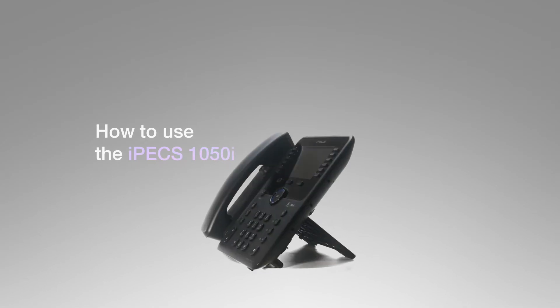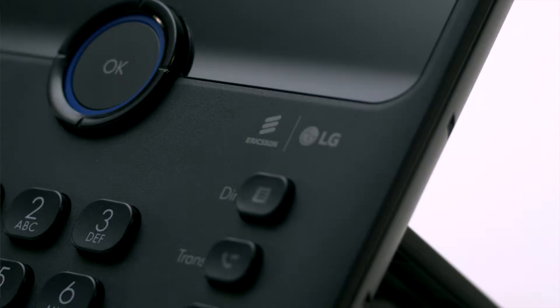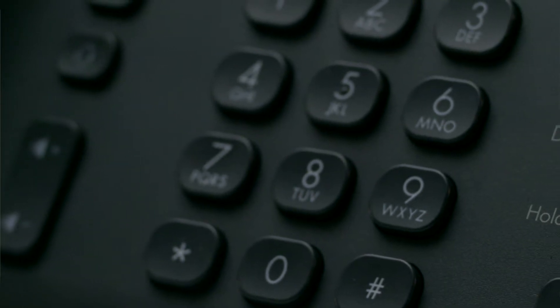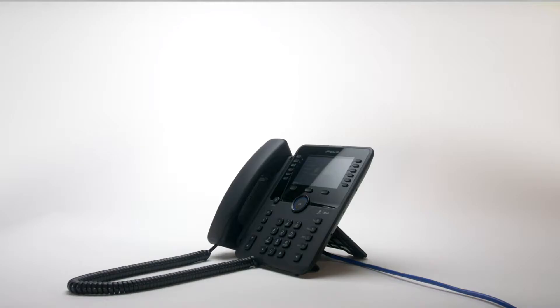This video introduces the Ericsson LG IPEX 1050i handset and will show you how to use your new phone. Your phone has five main components: the handset, the keypad, the display, fixed keys, and soft keys and flexible keys. First we'll cover the basic features of your new IPEX 1050i, then we'll move on to more advanced features like the flex keys and soft keys.